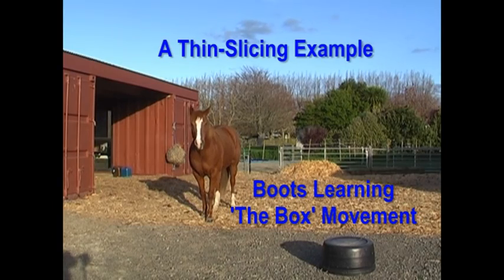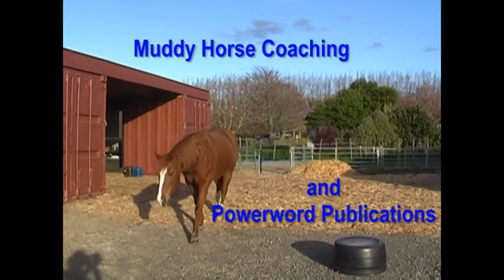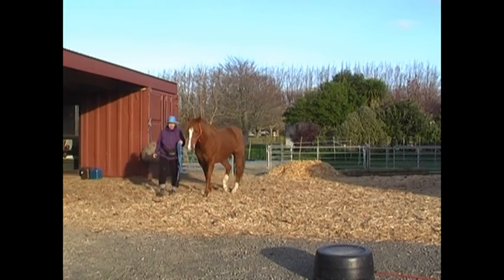A Thin Slicing Example: Boots Learning The Box Movement. Mighty Horse Coaching and Power Word Publications.